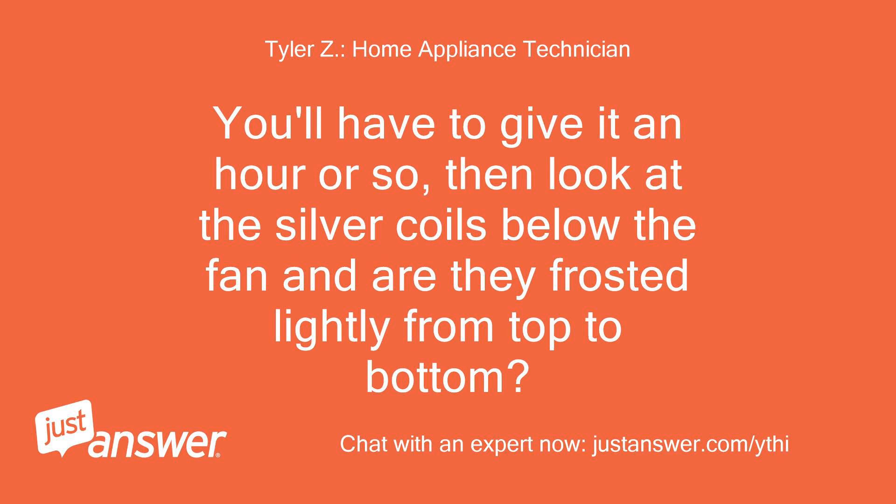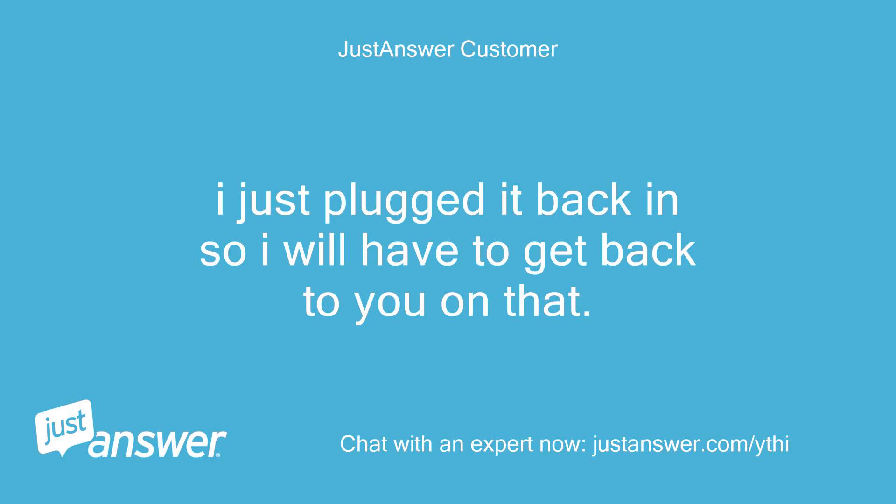You'll have to give it an hour or so, then look at the silver coils below the fan — are they frosted lightly from top to bottom? The unit was just plugged back in, so that check will need to happen later.